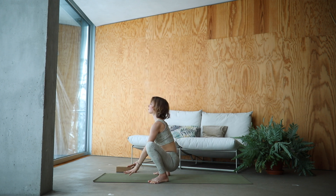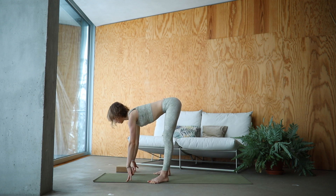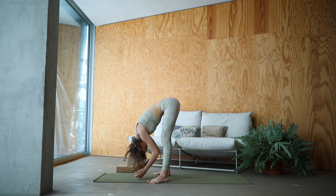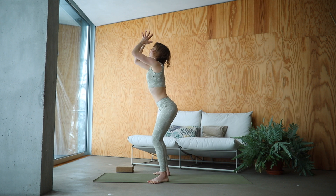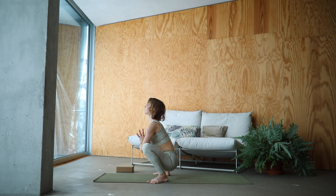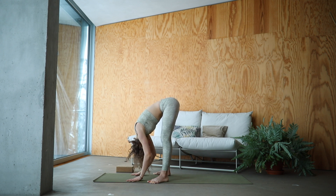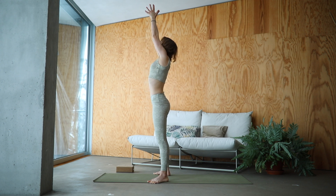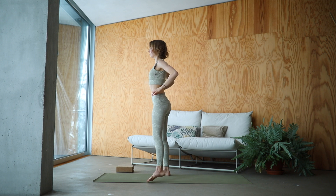Lower your hands down. Half lift. Inhale. Exhale, forward fold. Find the strength in your core as you reach back up. Inhale, Urdhva Hastasana. Exhale, Malasana. Inhale, lengthen your spine. Exhale, fold deeply at the hips. Reach the arms up and over. Inhale. Exhale, hands to the heart. Come standing in Tadasana Mountain Pose.